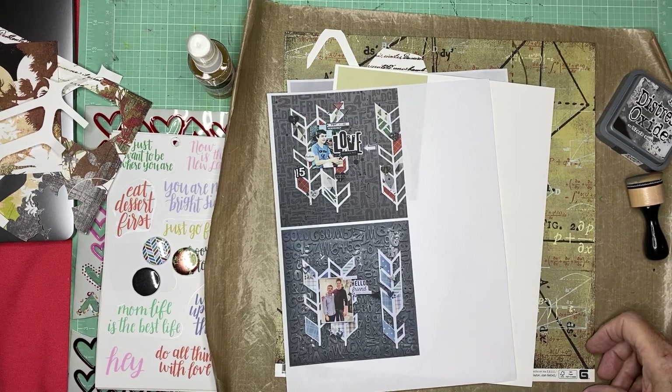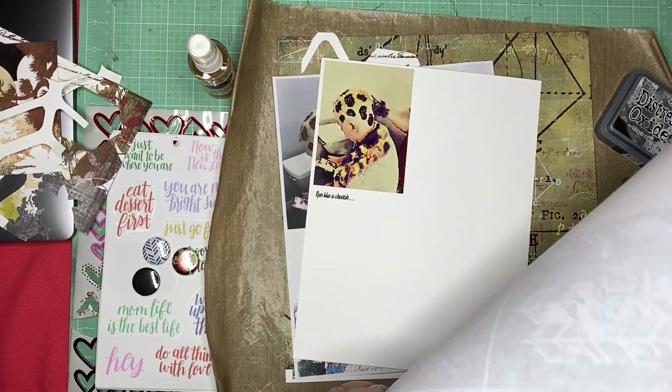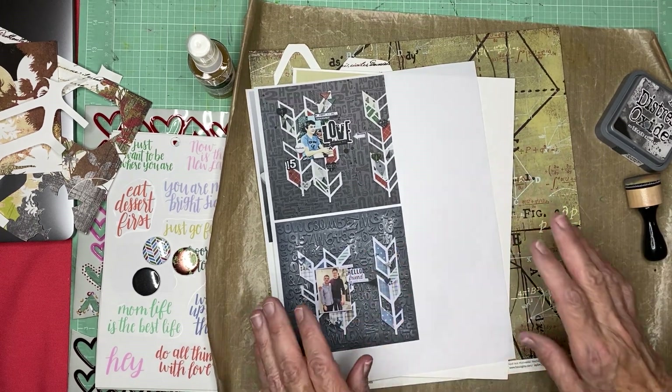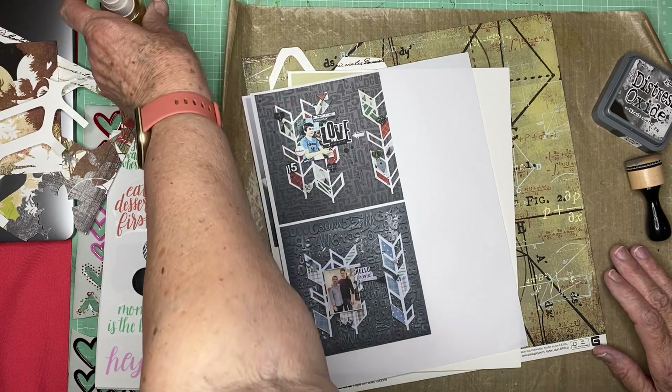Hey everyone, Scrappy Cathy here with Scrap Squad Sunday, and I'm going to have a little bit of fun with this one while deviating dramatically from the original.